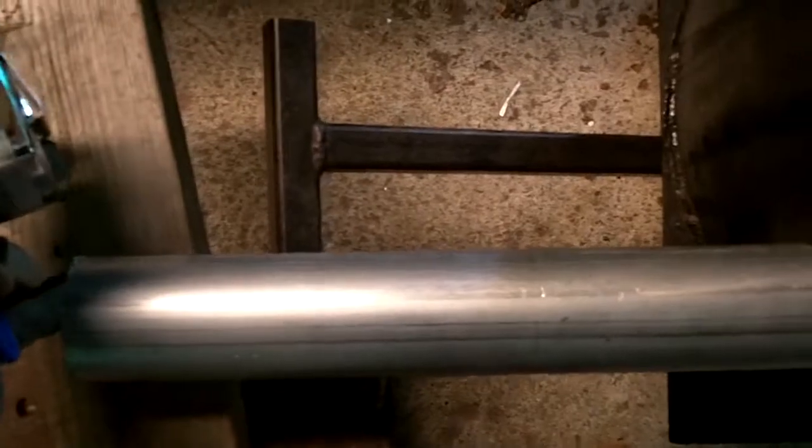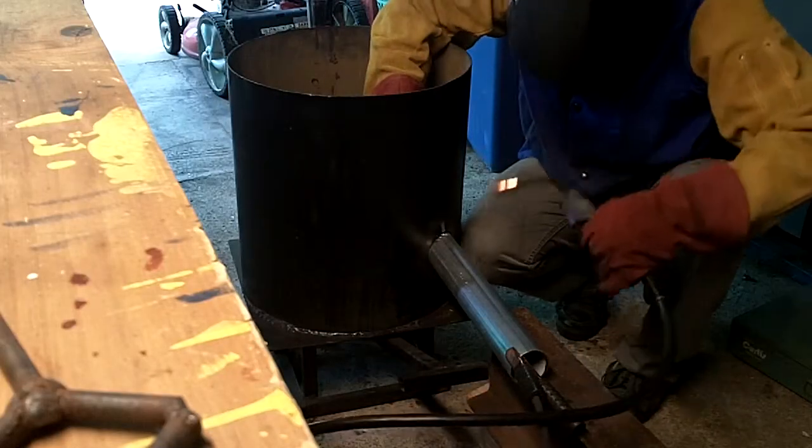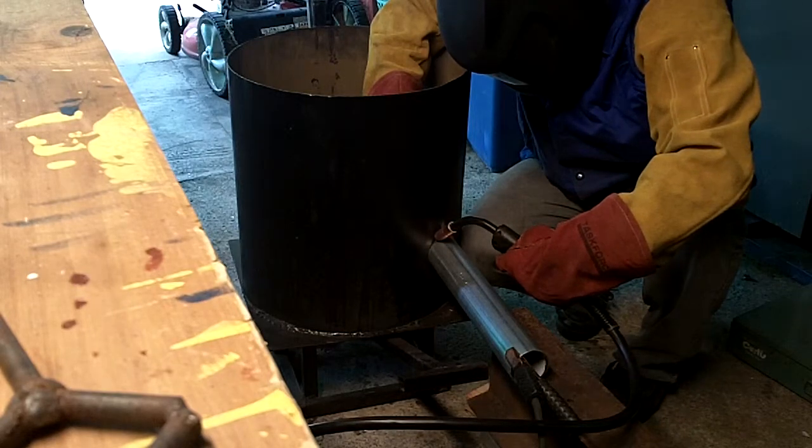Here I got the burner tube leveled off. I'm gonna angle it in — I'm gonna have the inside about two inches from the wall of the furnace, so it'll go past the ceramic fiber lining and the refractory, and just put a tack on it.